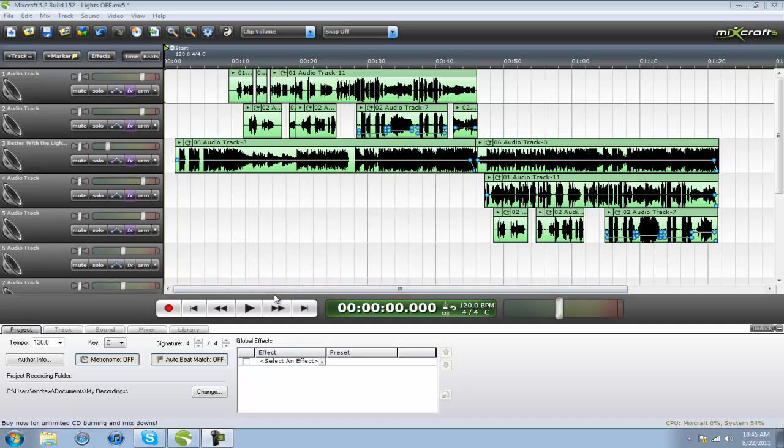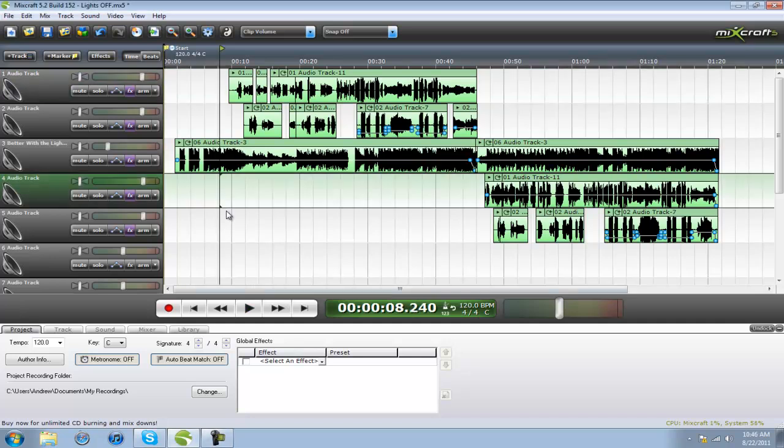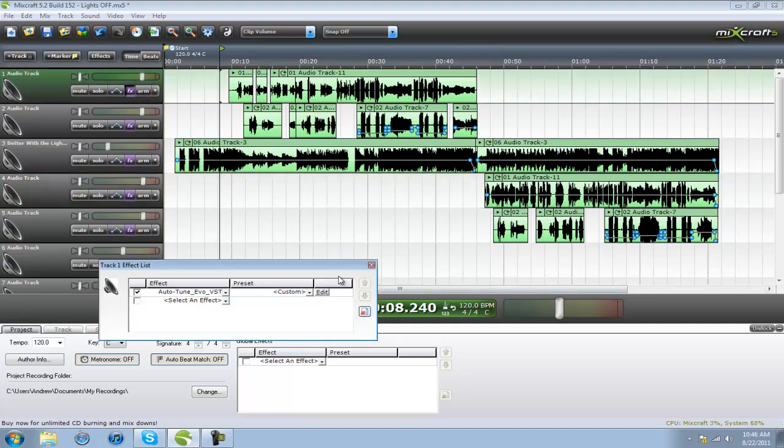Hey YouTubers, today I'm gonna show you how to make yourself sound better using autotune in Mixcraft, so it sounds more like you and not more robotic and computer-y. So this is what it sounds like with the robotic setting.